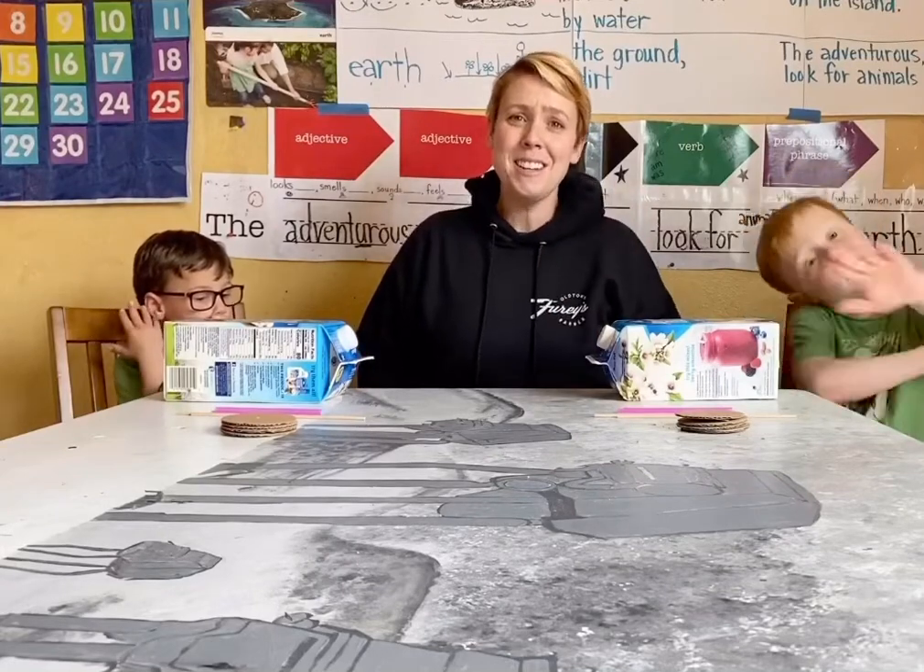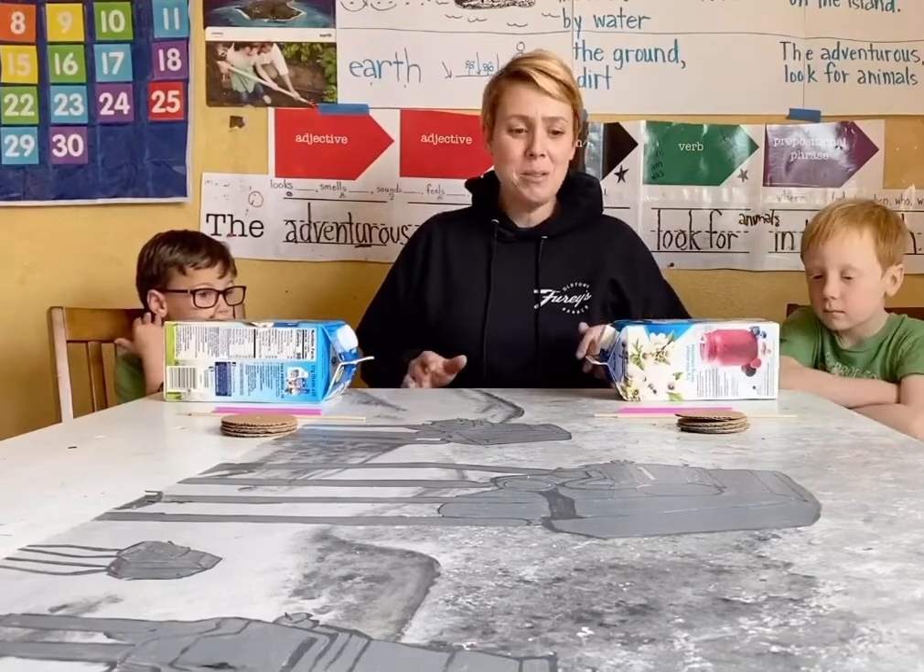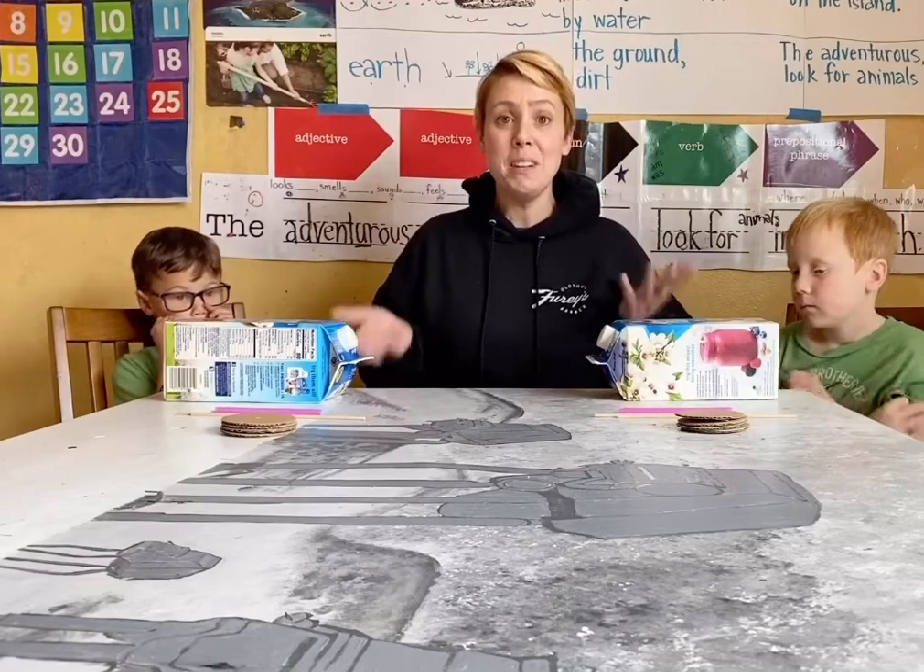Hey there engineers! Today we're gonna use some things that we had lying around the house to make some fun little cars.